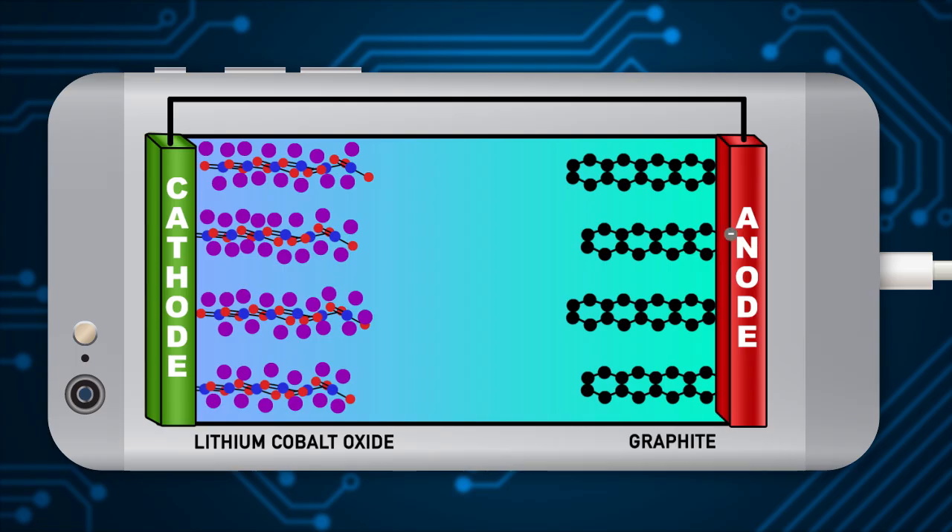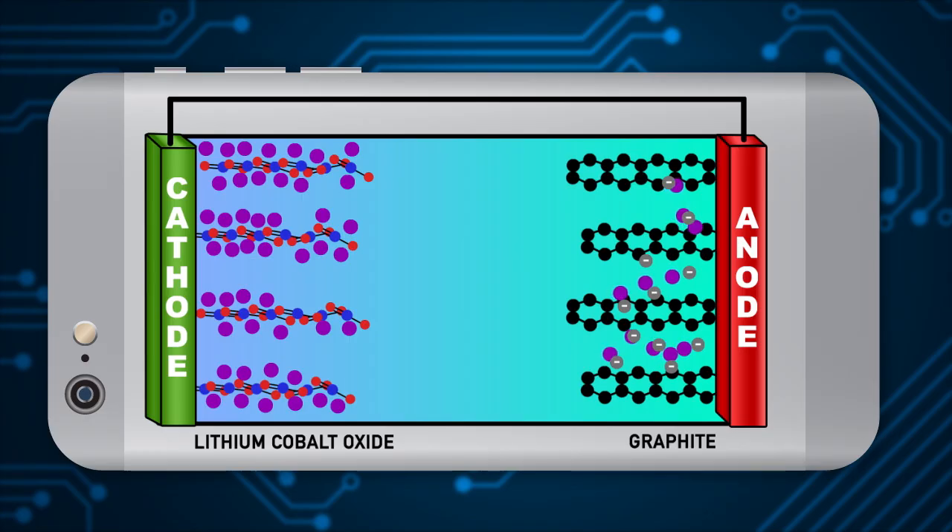When you plug in your phone, electrons enter your phone's battery and cause lithium ions to meet up with them at the anode. Once at the anode, the lithium atoms nestle in sites between the graphite's carbon layers. When you unplug your phone, the process reverses — lithium atoms at the anode start losing their electrons. The electrons zip through the circuit, providing the current to run your phone.